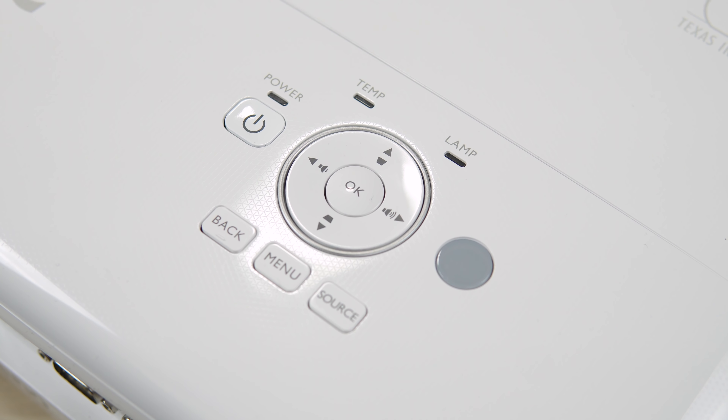On top is your power and menu buttons, indicator lights, and another IR sensor. The back has plenty of ports including two HDMI ports, a 12-volt trigger, USB, VGA if you have a 10-year-old laptop, audio jacks, and even some component inputs.